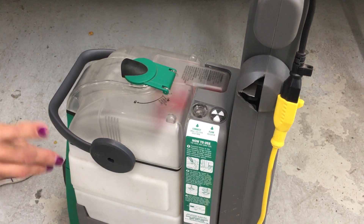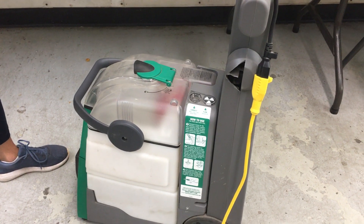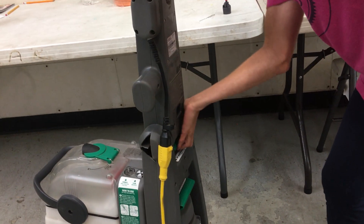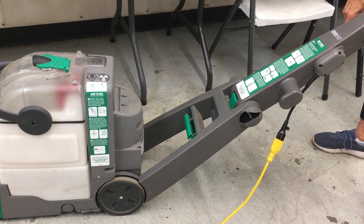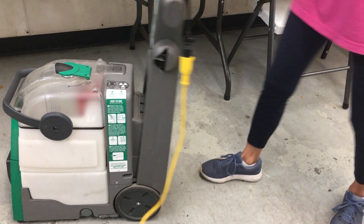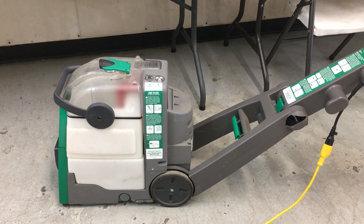We'll talk about that in a minute. Now, if you call us and you tell us the brush is not spinning, the first thing that we're going to ask you is: is your handle leaned back past a 45-degree angle? That brush would wear out your carpet if it did not have this feature. If it's up like this, the brush is not going to spin. Lean it back and it will kick on — you will hear it kick on.